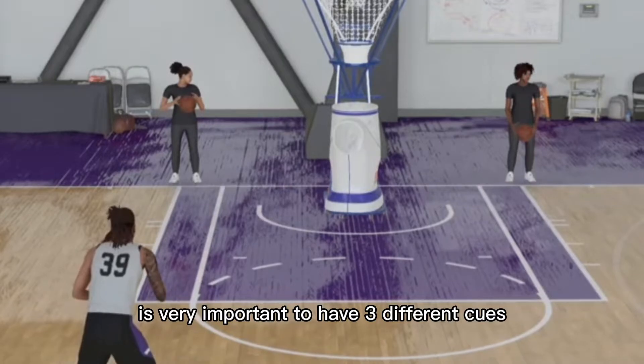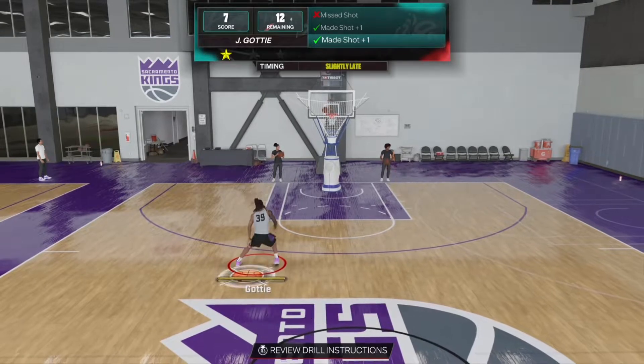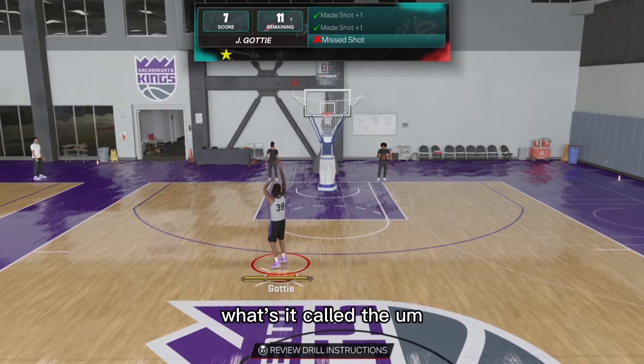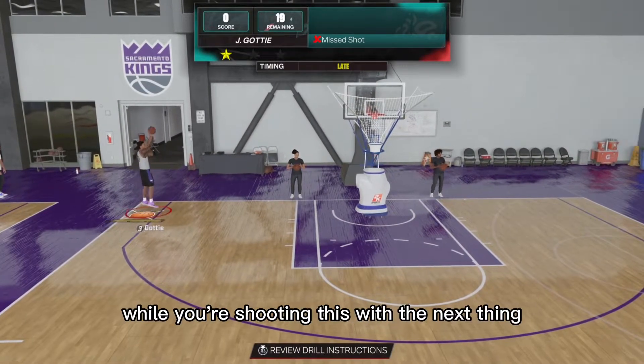It's very important to have three different cues while you're shooting your jump shot: one a visual cue, one a mental cue, and then you will have the muscle memory while you're shooting as well.